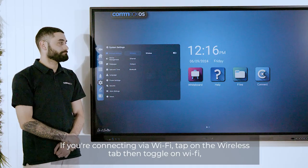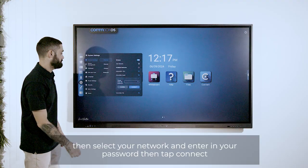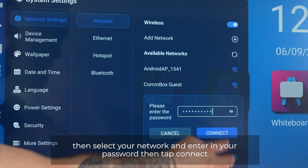If you're connecting via Wi-Fi, tap on the wireless tab, then toggle on Wi-Fi. Then select your network and enter in your password and tap connect.